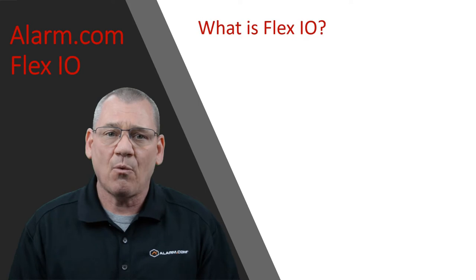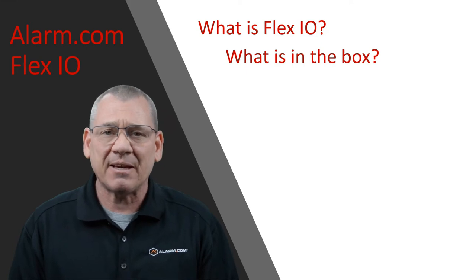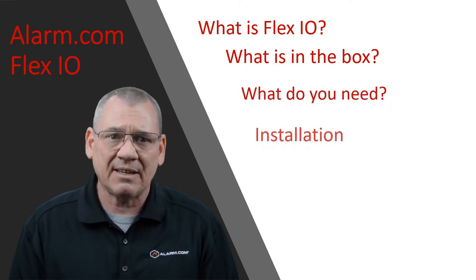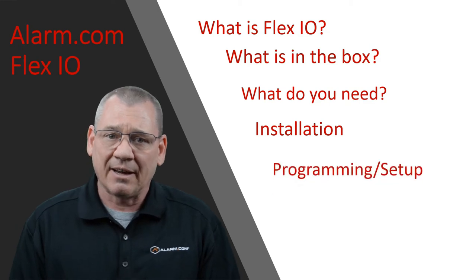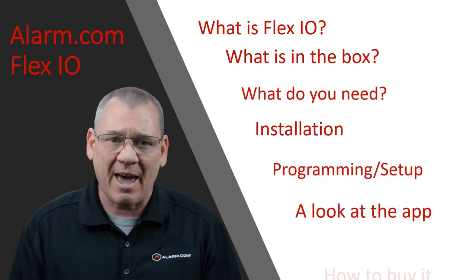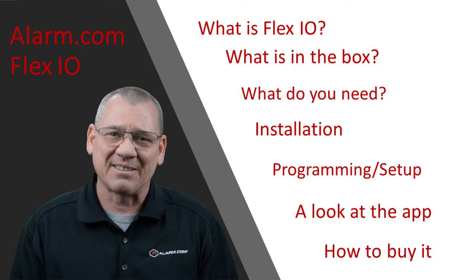Today I'm going to show you what the Alarm.com Flex IO is. I'll show you exactly what comes in the box, tell you what you need to make it work, how to physically install it, where you can use it, and give you a few examples. I'll go through the programming and setup, show you what it looks like in the app, and tell you where you can get it — Accent Alarm sells it on our website.